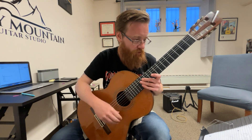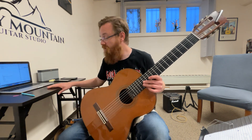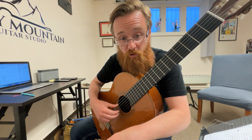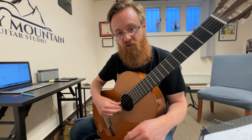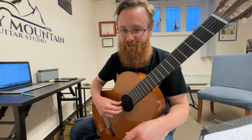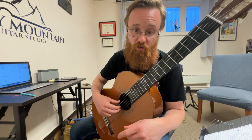Next thing to work on is the A finger. What you're gonna do is place the thumb on the fifth string. You're gonna have your index and middle on the third string and second string — the G string and the B string. Be nice and relaxed with arched fingertips. I see a lot of fingers just going inside the guitar — you'll just be touching the string, nothing crazy, really just on the tips of your fingers. Very relaxed, not pushing down, just placing them, just resting them there.